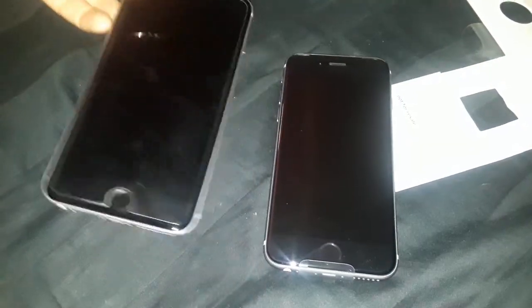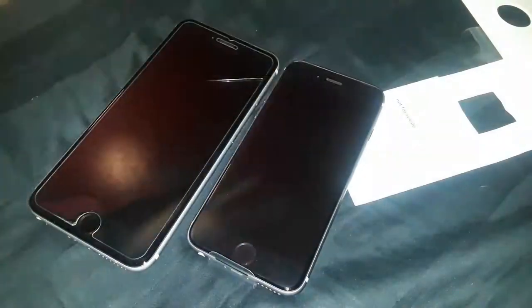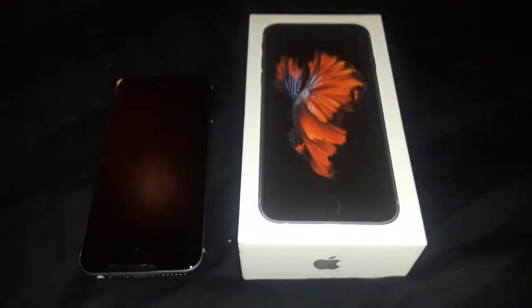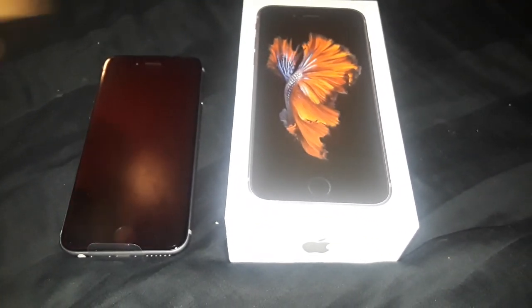These are the iPhone 6 S versions — you can tell because they have the 'S' on the back. Without the S, this would just be the six plus and the six. But with the S's, you know this is the 6s Plus and this is the 6s. That's it for me guys — this was the unboxing of the iPhone 6s. Hope you like, comment, subscribe, and I'll check you in the next one. Peace.